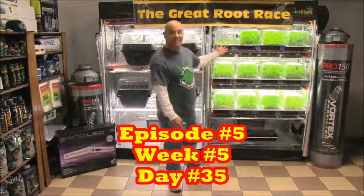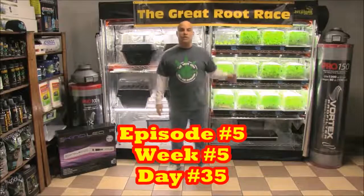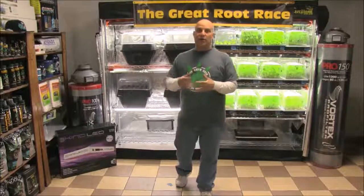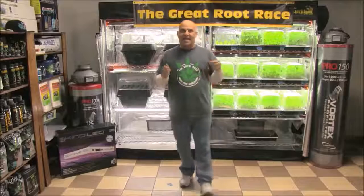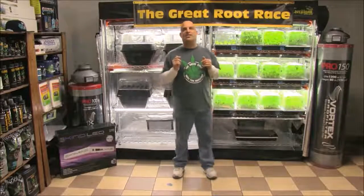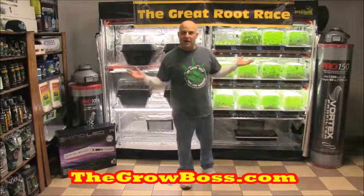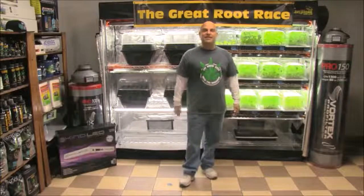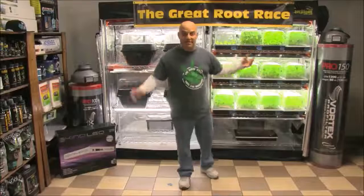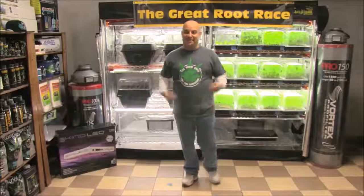This is episode 5, week 5, day 35 of the Great Root Race. We're going to start transplanting these Clonex starts into smart pots for the first video in the next series, the Great Grow Race. This is the final video in the Great Root Race series, so we'll take a look back at everything that's happened and reveal what I fed the mystery trays 11 and 12, so keep watching.